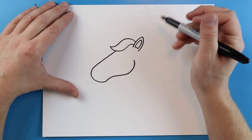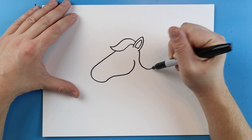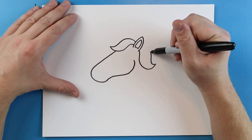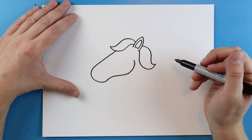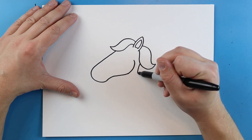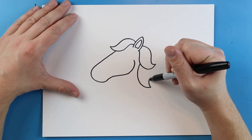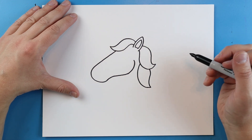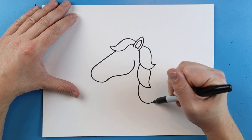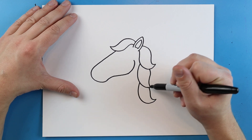Next I want to add some hair onto here. So I'm going to start here and I will draw a line that's going to go down, come to a point, and go back up and curve it to here. Then I'll do this again — start here, go down with a curve, come to a point, and bring it back up here. Then I'll do it again, draw a line that curves down, make it curve a little more this time, come to a point, and come right back up here.